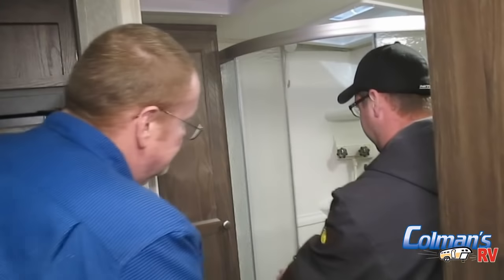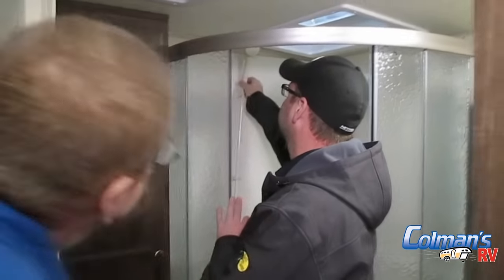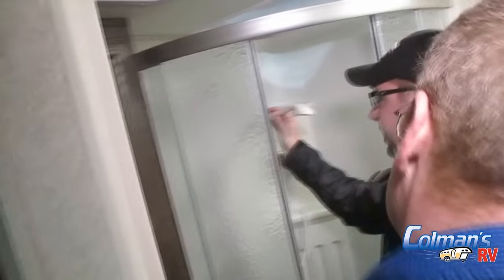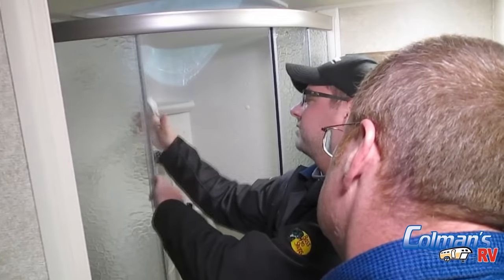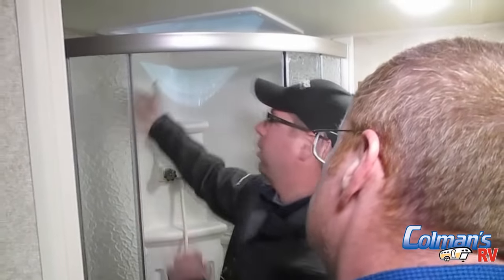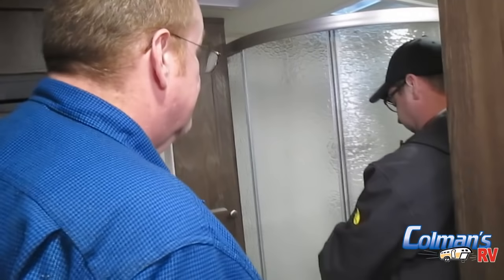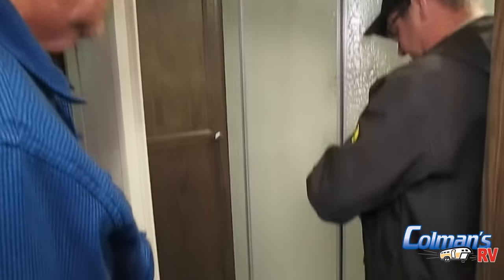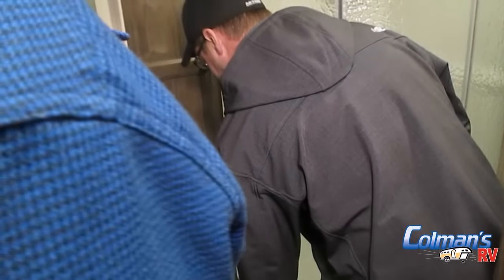When it comes to the bathroom, you have your shower with hot and cold. One little thing I always like to show customers: on the actual shower head, because you only have so much hot water in the camper, when you get it to the right temperature, this actually has an on/off valve built right into the shower head. That keeps the hot water up there and you don't have to play the temperature game to find it again. Also, for transport, your shower doors have to be closed — it's got a little latch to lock them down so they aren't swinging around going down the road.